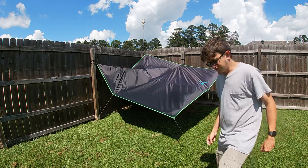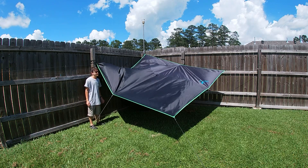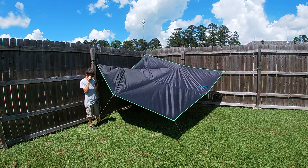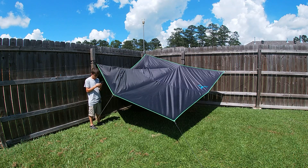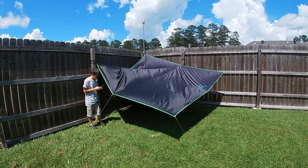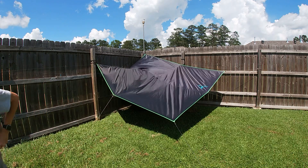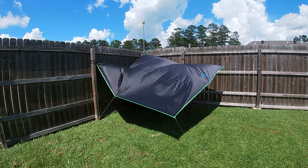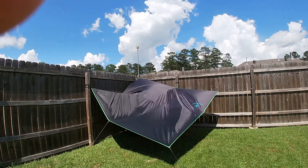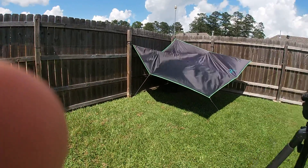In a minute I'm going to show you the inside of it — I'll get it all set up and show you the inside. Okay, you ready? I'll show you the inside.